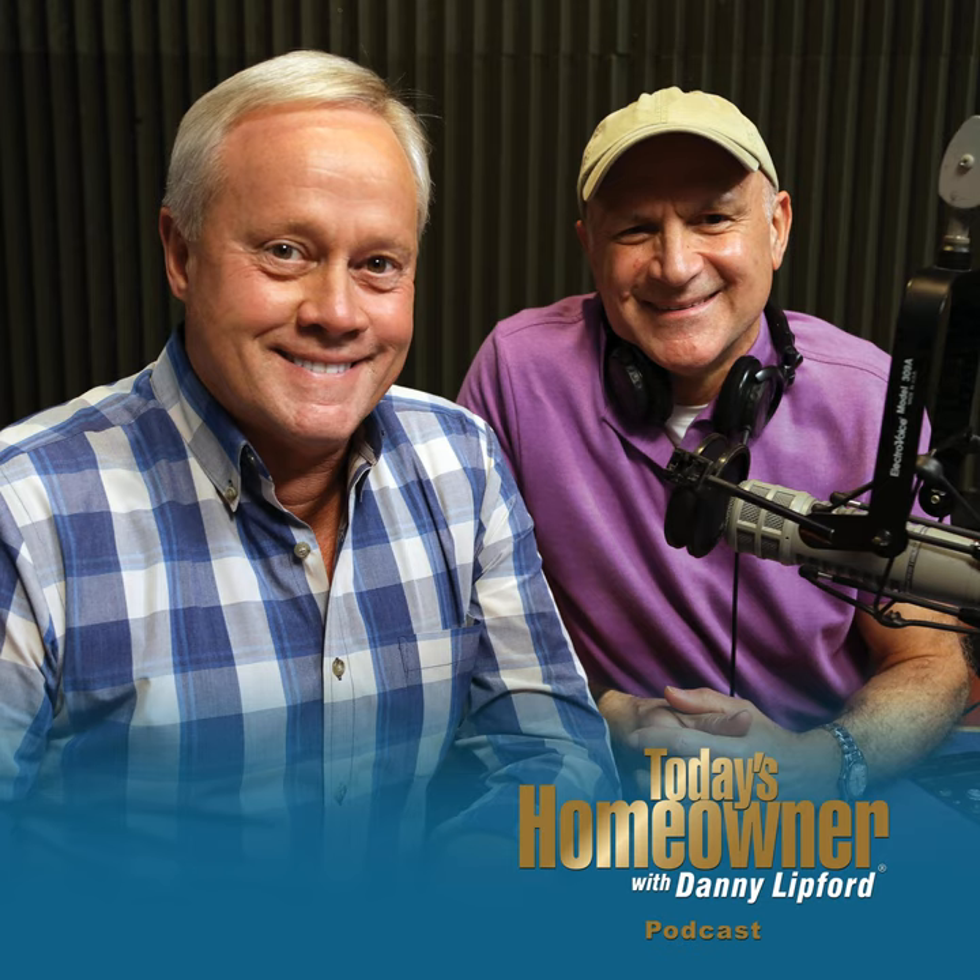One thing is happening all across the country — people are getting their decks ready for a lot of fun. Everybody can start getting back together very soon, and we can start having those nice barbecues and grilling out back. But the deck has to look good. On the line right now is Preston with a deck question.